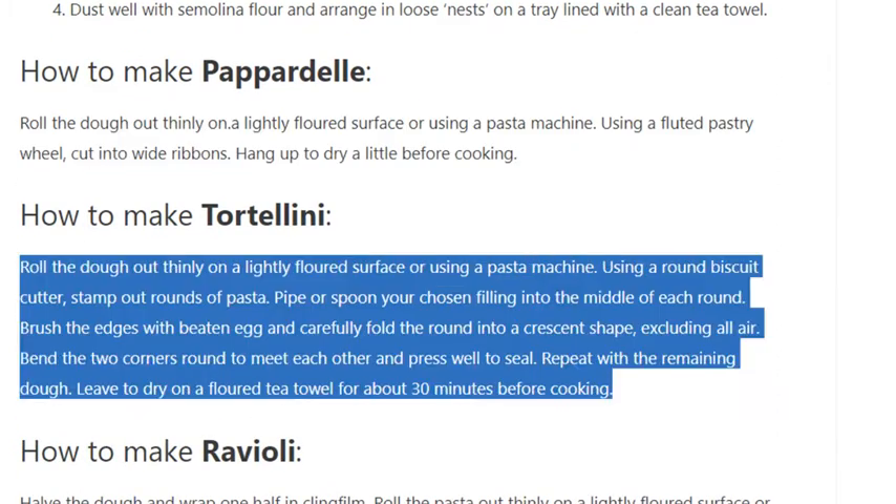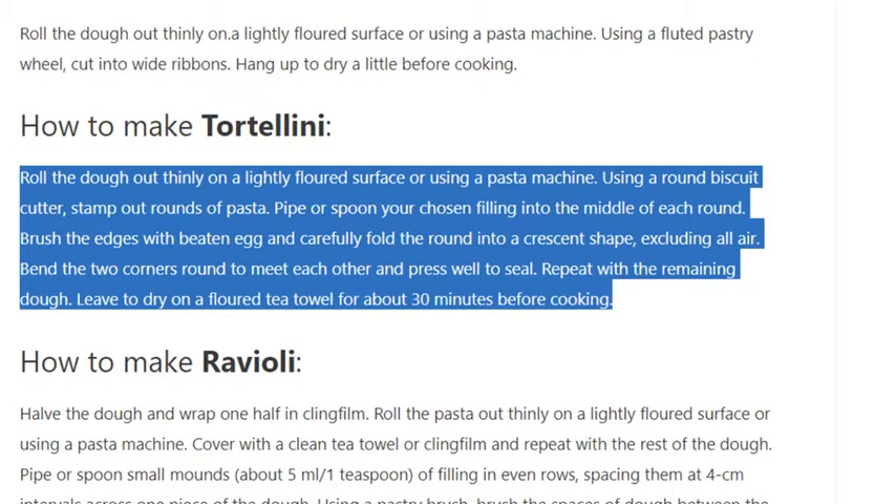How to make tortellini: Roll the dough out thinly on a lightly floured surface or using a pasta machine. Using a round biscuit cutter, stamp out rounds of pasta. Pipe or spoon your chosen filling into the middle of each round. Brush the edges with beaten egg and carefully fold the round into a crescent shape, excluding all air. Bend the two corners round to meet each other and press well to seal. Repeat with the remaining dough and leave to dry on a floured tea towel for about 30 minutes before cooking.